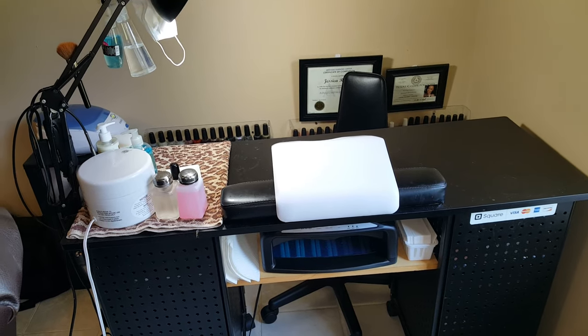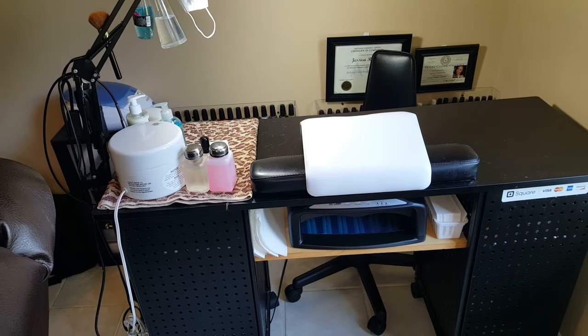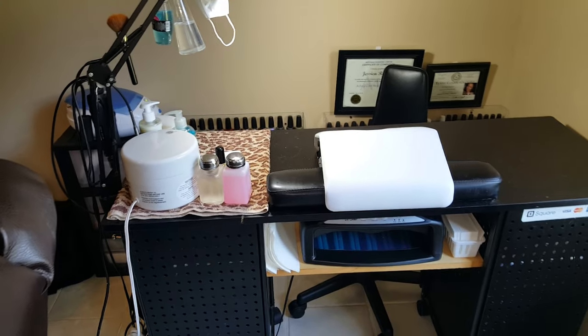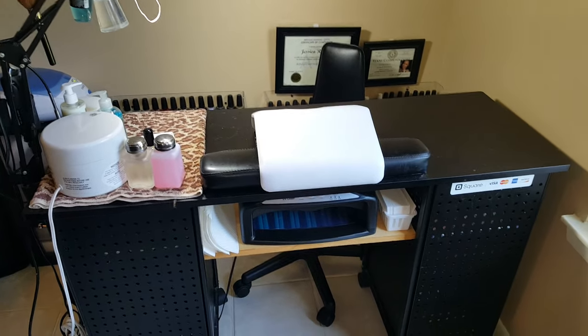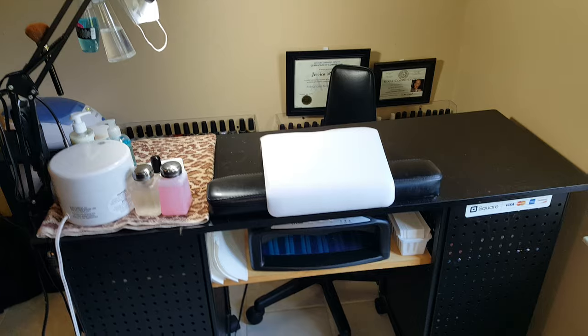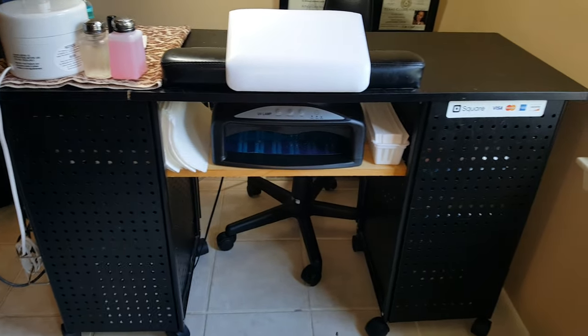Hey everyone, it's Jessica the nail polisher, and I'm going to make a video of my little nail room. This is a portion of my living room that I've set up where I do friends, family, and occasional clients. This is what the front of my desk looks like if you were the client.